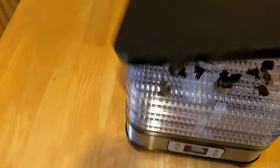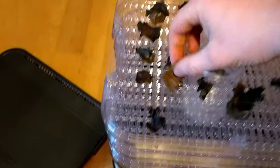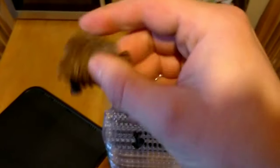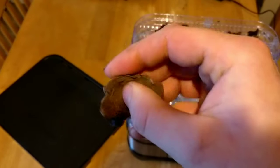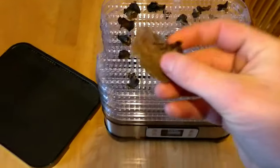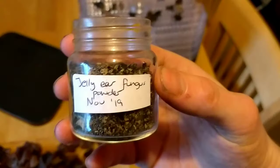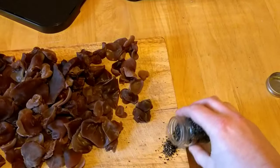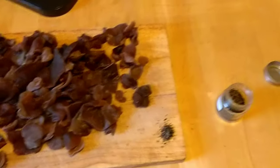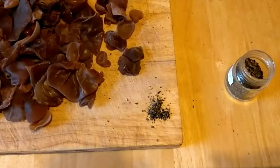I usually dehydrate them — either in the oven on a low temperature with the door open, or using a dehydrator like this. You can see it just takes all the moisture out so you can store them a lot longer. I'll put these into stir fries, stews, or soups. And if you use a mortar and pestle you can grind these into a powder like I've done here, which will store indefinitely and can be used for thickening soups or giving sauces more of a mushroom flavour.